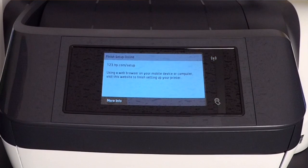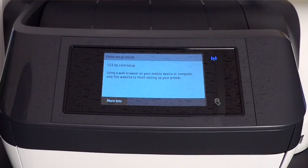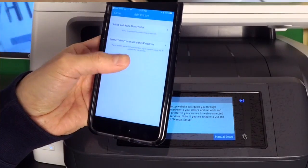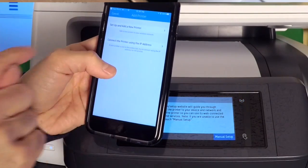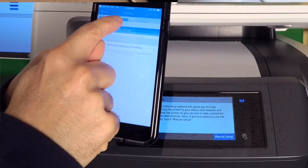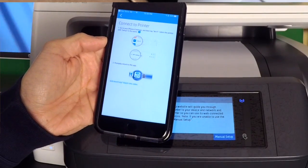To finish setting up the printer, we have to go to 123.hp.com/setup. Using the web browser on your mobile device or computer, visit the site. I downloaded the all-in-one app and I'm going to set up and add a new printer — let's click on that. Just have to agree to the terms.